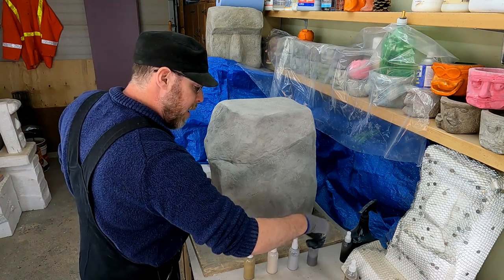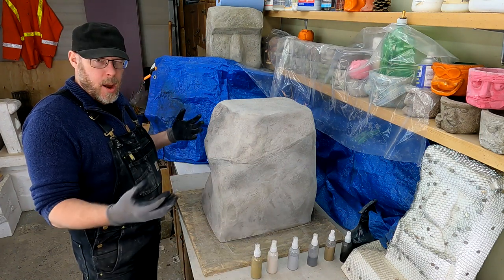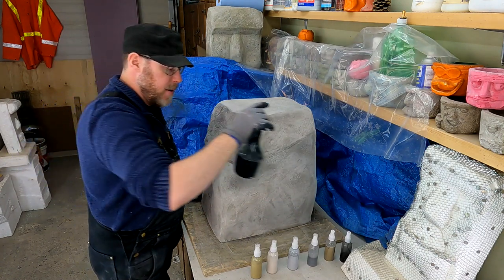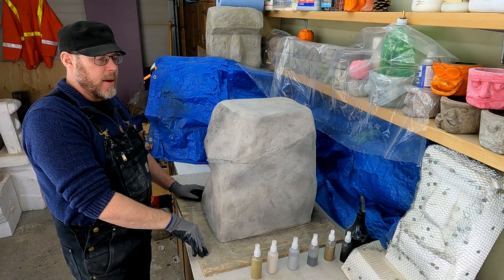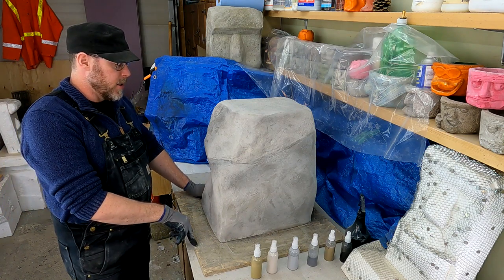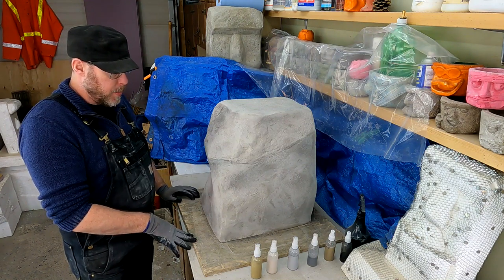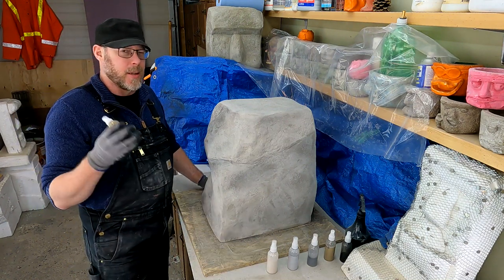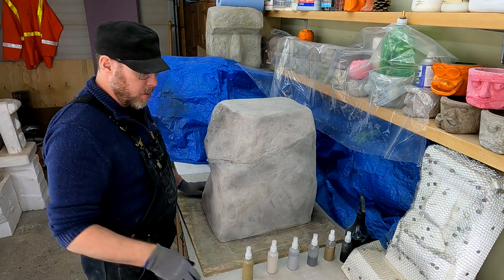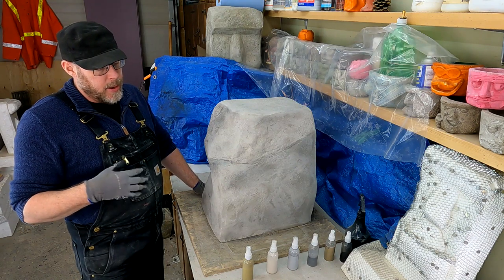Now let's talk about the colors we've got here. These little spray bottles are great for desktop-sized stuff. For medium-sized or permanent features, there are pump-up garden sprayers commonly sold in the gardening section — those are for commercial-sized applications for artificial rock. For the little stuff, these spray bottles work great and they're extremely inexpensive. Buy a big bag of them — they don't last forever when using paint through them, but they work pretty well.